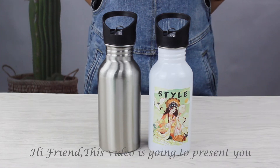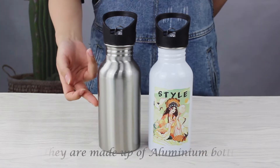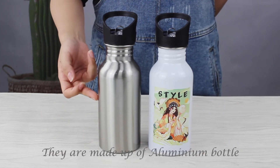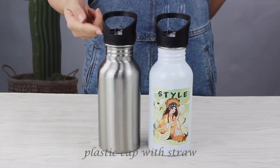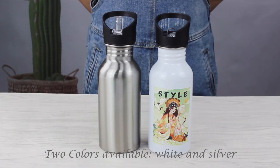Hi friends, this video is going to present your 500 milliliters bottle. They are made up of aluminum with a plastic cap and straw. Two colors are available: white and silver.